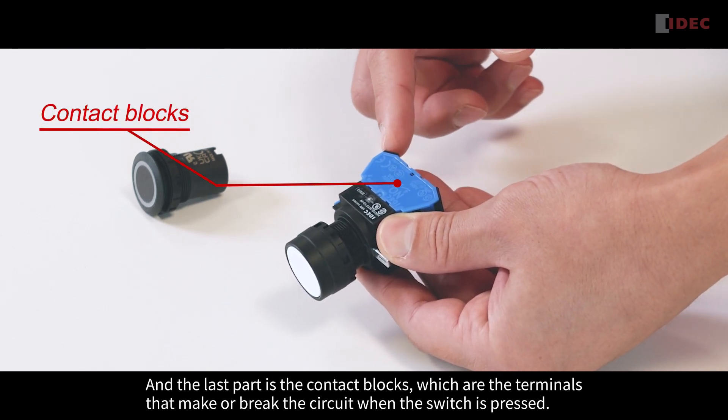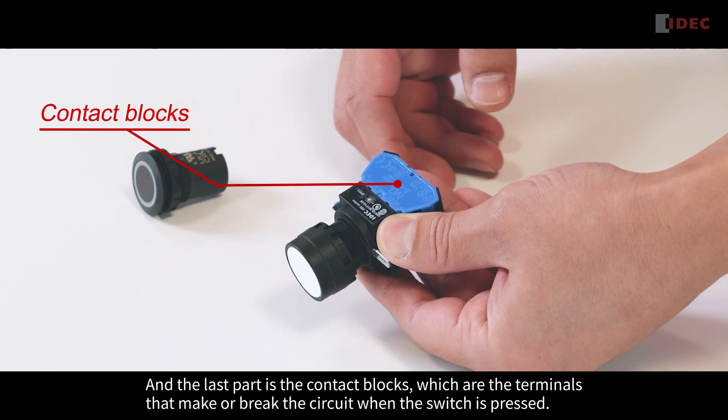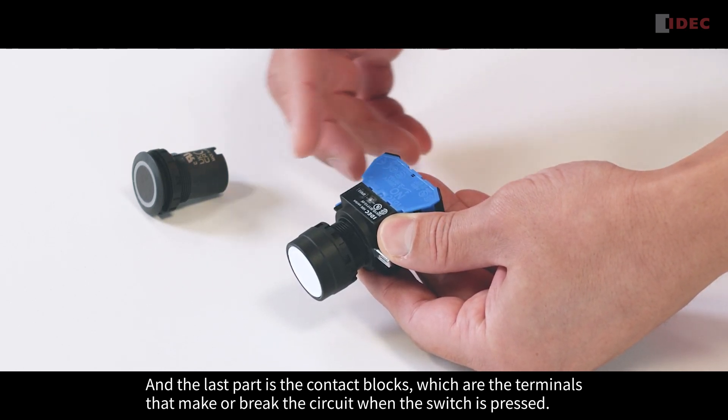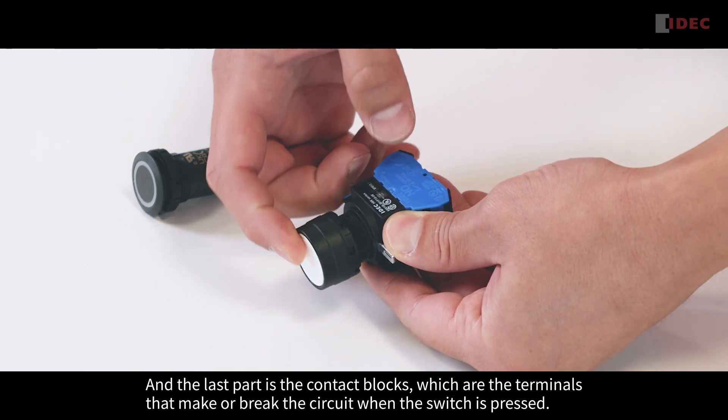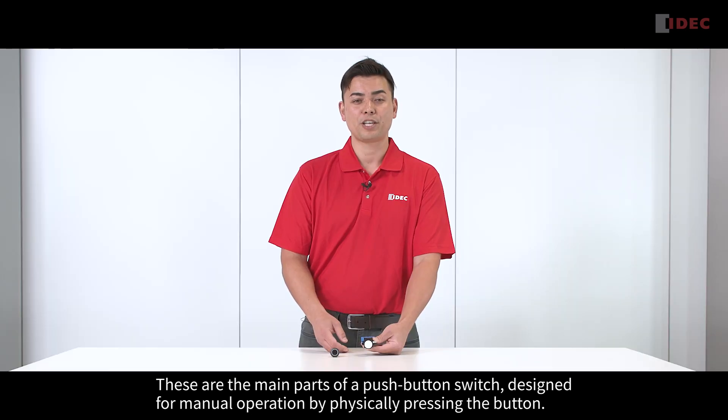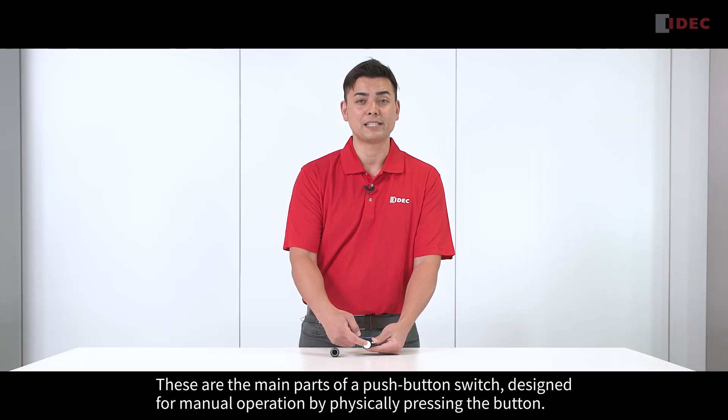And the last part is the contact block, which are the terminals that make or break the circuit when the switch is pressed. These are the main parts of a push-button switch, designed for manual operation by physically pressing the button.